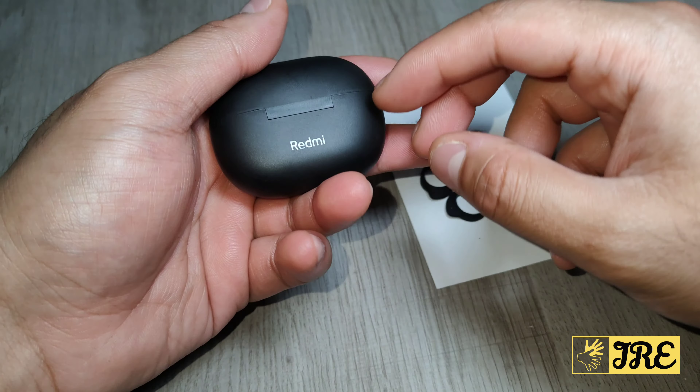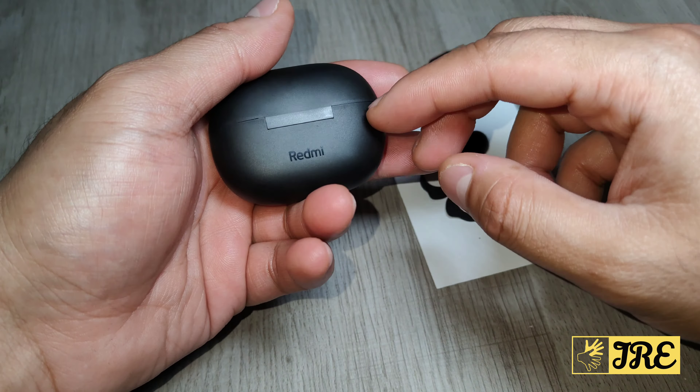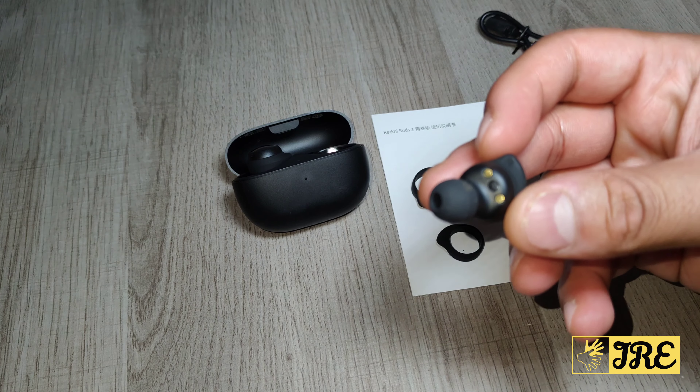There's touch control and it's easy to charge — just place the earbuds in the case and they start charging. The brand name is on there, and underneath is a USB Type-C charging port. It comes with spare eartips in large and small sizes, with medium already attached, plus spare hooks to keep them secure during workouts. A user manual is also included.